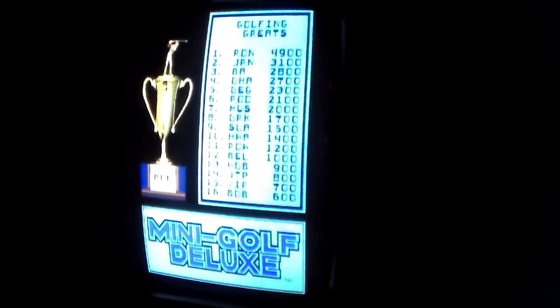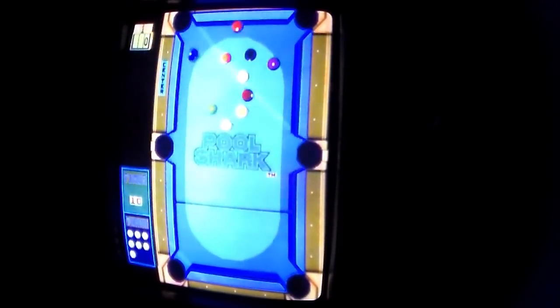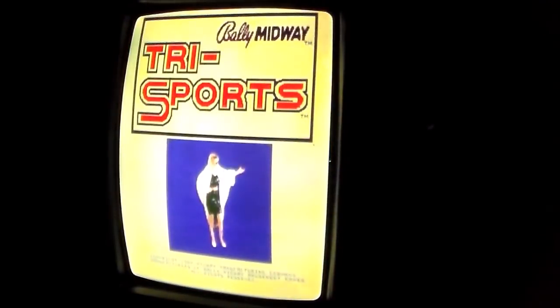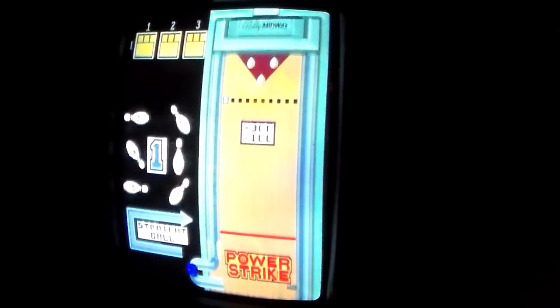Very cool! So there you have it, folks — that is Bally Midway's Tri Sports, and we tried all tri of them. Now by the time you see this video, we may have already sold Tri Sports — it might have made its way to someone else's game room. You can see all the things we have for sale by going to our website: lionsarcade.com. We keep it up to date with everything currently for sale.